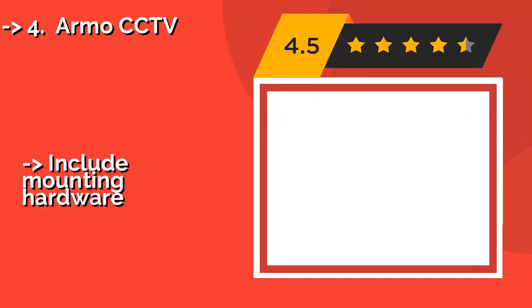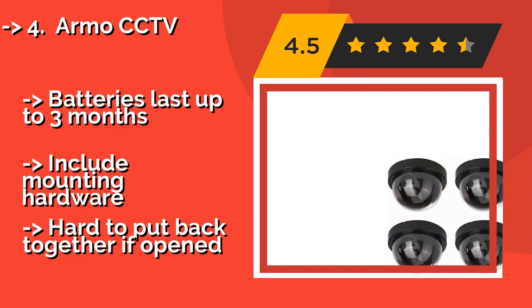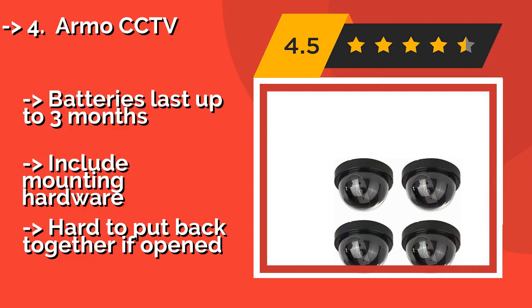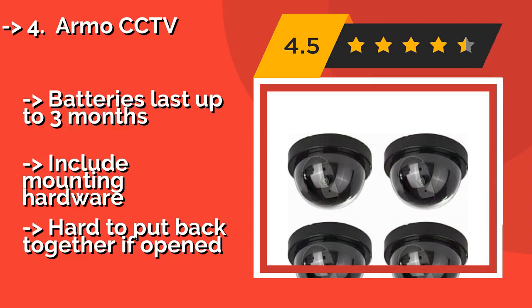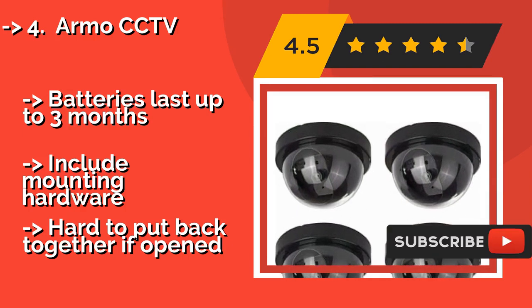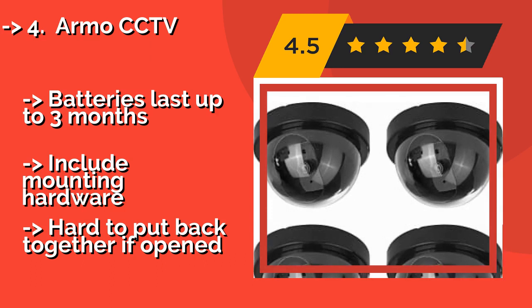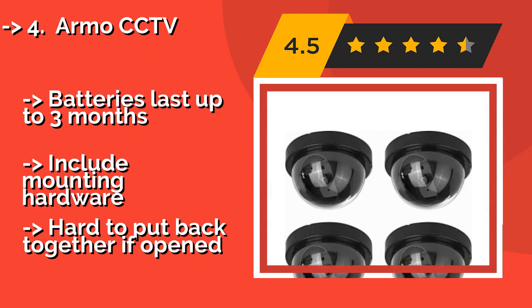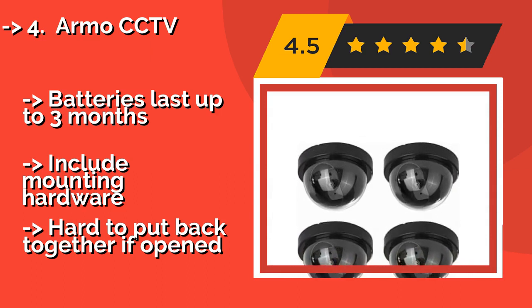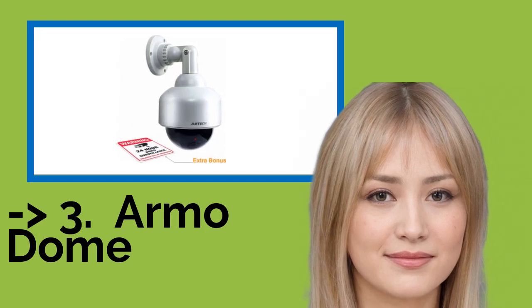The Armo CCTV, approximately $22, should fool even experienced burglars. Their red lights flash every 5 seconds, making it seem like they are constantly active, and since they come in a pack of 4, you'll be able to protect any rear and side entrances as well. Batteries last up to 3 months and mounting hardware is included. But they are hard to put back together if opened.